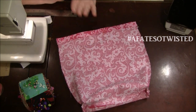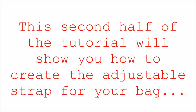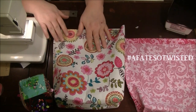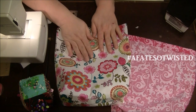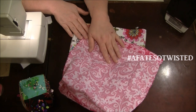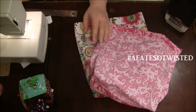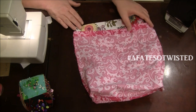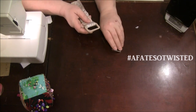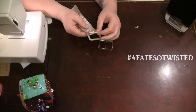Moving on to making the adjustable strap. I've got the outside of the bag and the lining, and I'm going to use the lining fabric to make the strap — it gives a nice contrast from the outside. I'll set this aside and cut my fabric for the strap. I didn't have store-bought belt hardware, so I'm using a piece I kept from a pair of pants that came with a little belt.